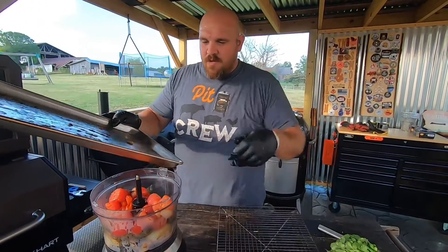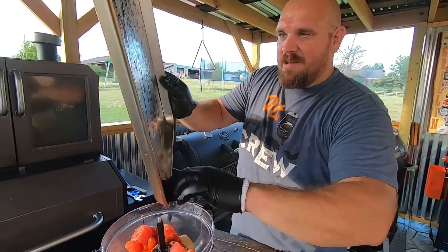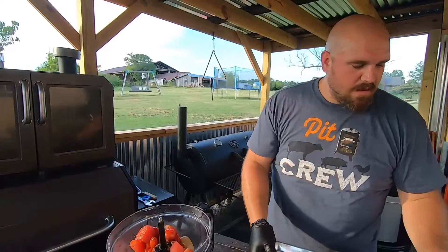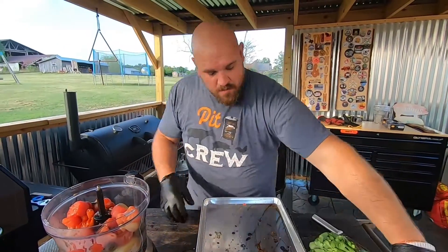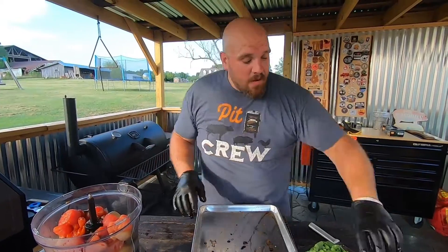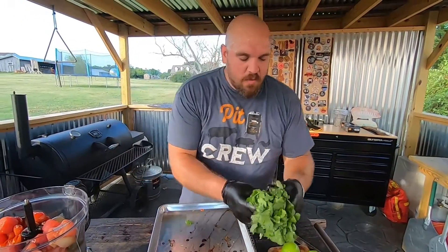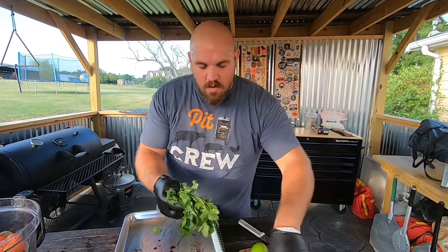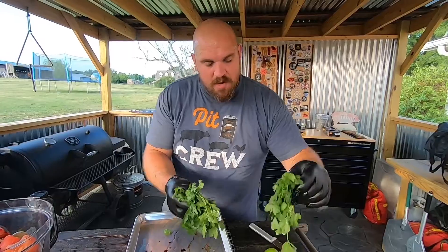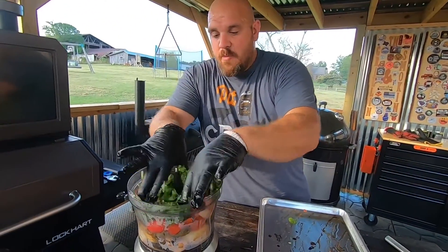We're going to go ahead and toss everything into the blender — the onions, the jalapeños, all of it. There's a little bit of juice left in the rack so we're going to dump it all down in there, we ain't going to waste anything. Now I've got a whole bundle of cilantro but I don't want to use the whole thing — I'm going to take about half of it, maybe just a little bit more than half, and throw it in there too.